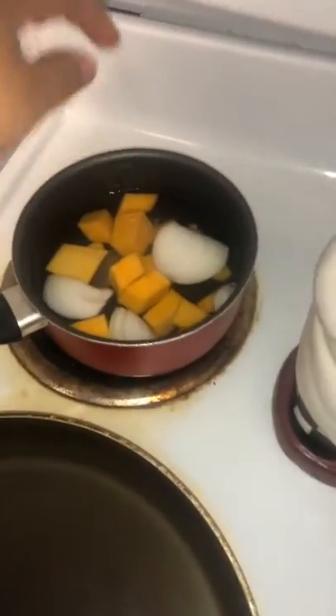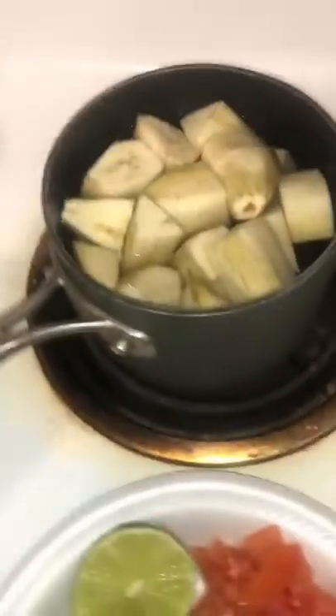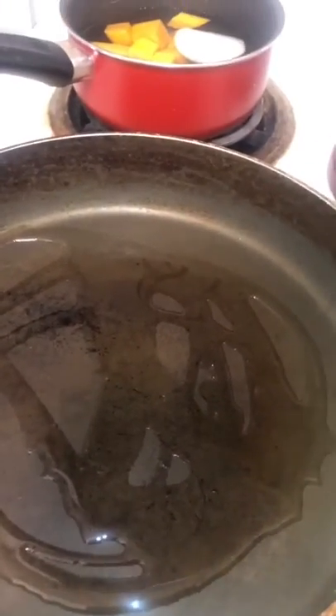I've got my butternut squash and onions boiling on medium-high heat, and my burros boiling on medium-high heat as well. I'm greasing the pan so we can sauté our onions and peppers — I'll put it on low to medium heat and let it get hot.